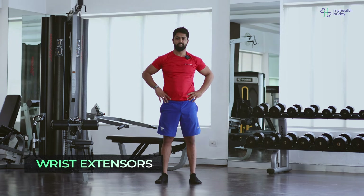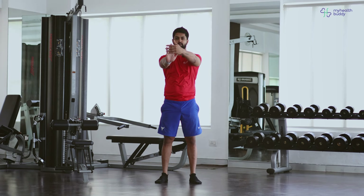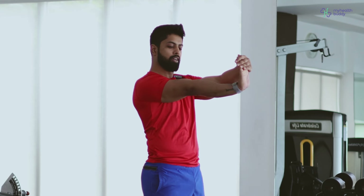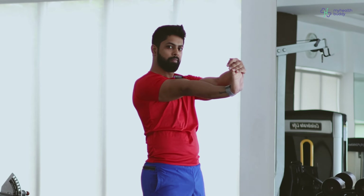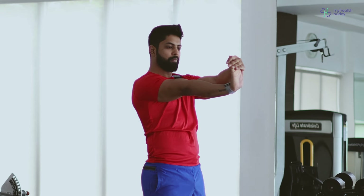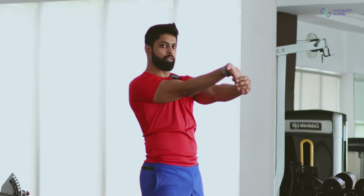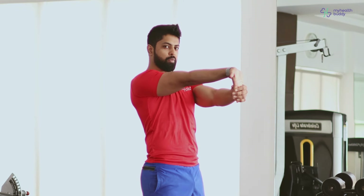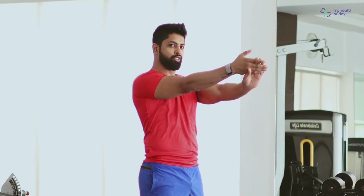We'll be switching. Now I want you to pull your hand in front. Hold on to your fingers, and then you pull those fingers towards you. Make sure your hands don't fall below — it's in a straight line with your shoulder. Keep pulling. You can hold that hand down. Same thing. Keep pulling. Breathe in, breathe out.